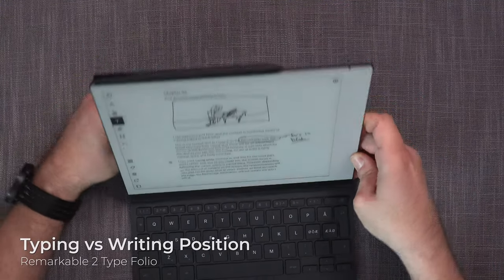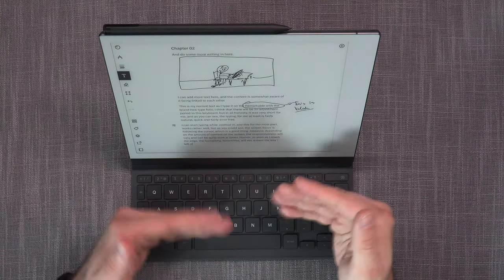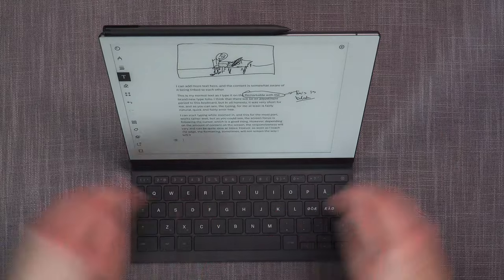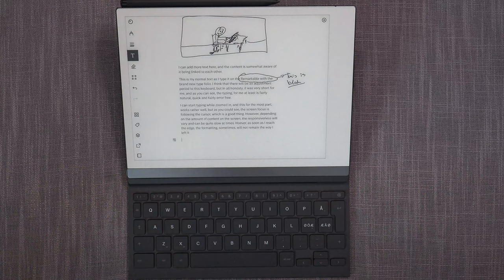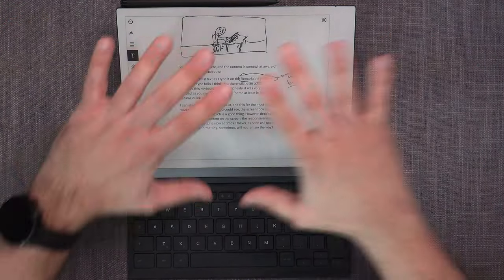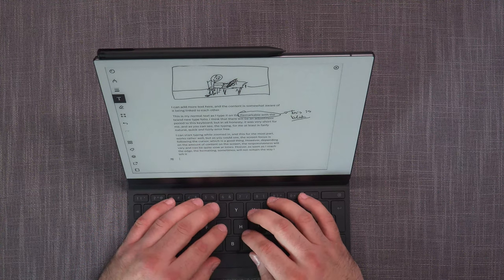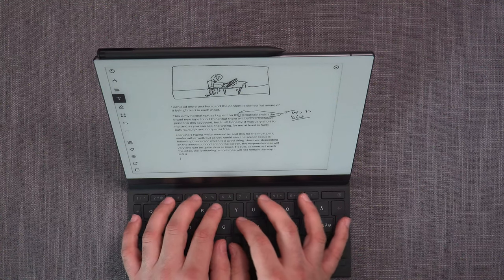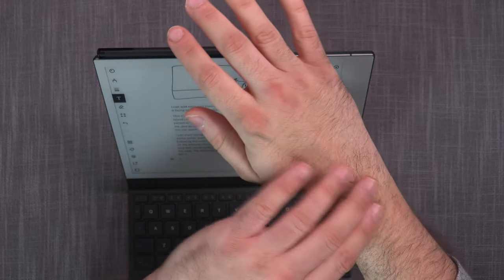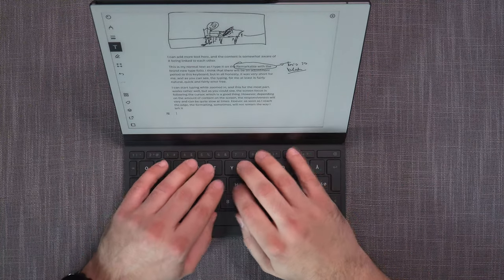The default typing position is this one — folded down — and I think it really works well. For this demo I've been using the other position so you can clearly see what's happening. Personally I also prefer that position because most of my light comes from the top, and the Remarkable 2 doesn't have a front light, so the surface is more lit that way. As for the keyboard: it works well. Just don't write like this — don't hold it at a steep angle. Always use the proper flat position — that's really important.